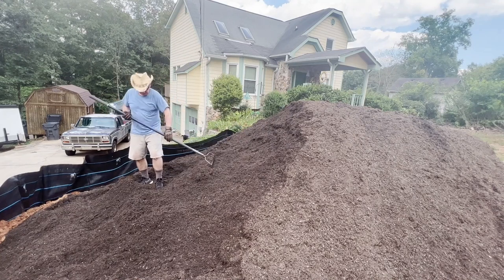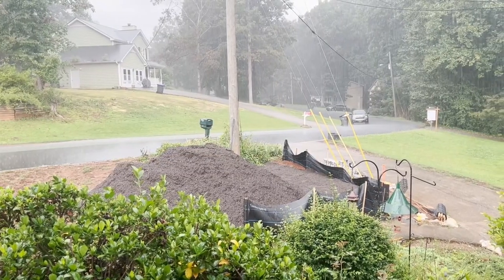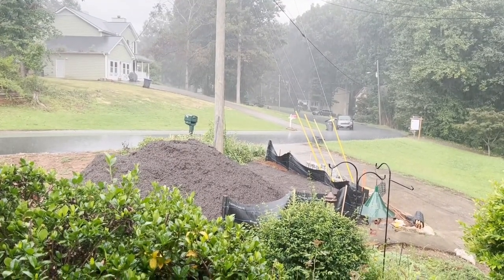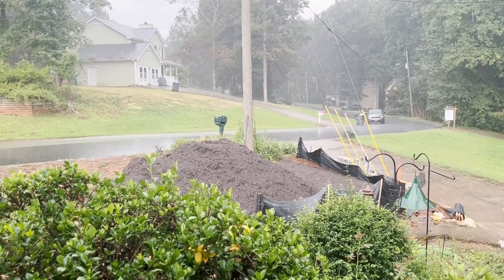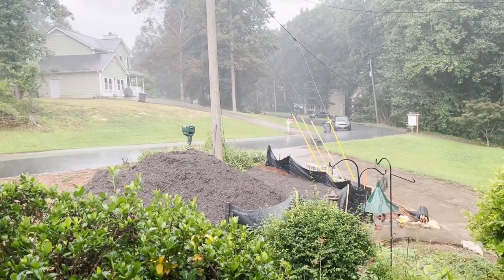Just in case it rains, I'm going to get as much of this pulled down as possible. I got that much spread, which is a pretty good amount — I've built it up over two feet in that area on the slope and got it tapered in. I got that done in maybe an hour, maybe even less, before the inevitable rain came.